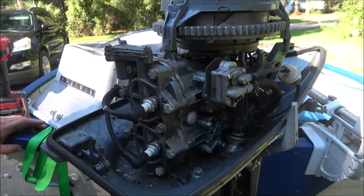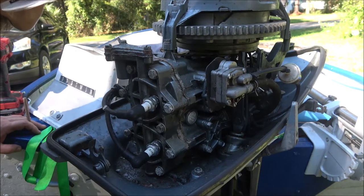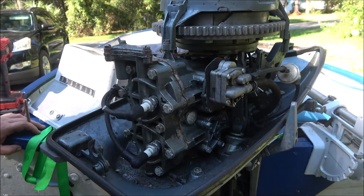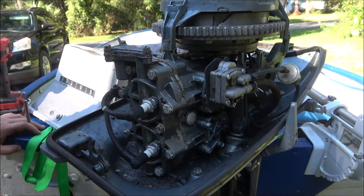Hey everyone, Shadebearer1000 here. Today we're going to pull the head off this Evinrude - this is off of our personal boat. Last couple times we took it out it seemed like it was losing power. Today it was the same way: really hard to start, and then it just started running on one cylinder. We're going to pull the head off and check it out - it could be the exhaust clogged, not sure. We'll pull this head off and see what we find inside. Hopefully it's not scored or anything like that.